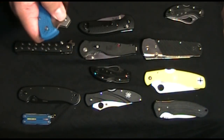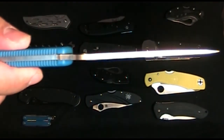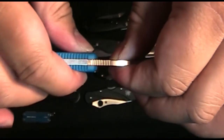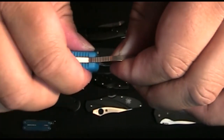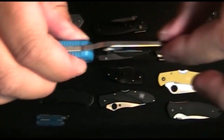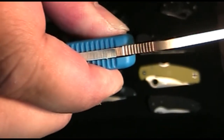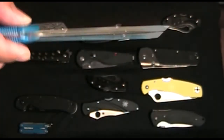Another thing I hear a lot is about side-to-side blade movement. This boggles me — they always say, 'No side-to-side movement.' Well, of course, if you hold it up here — securing the joint in the middle — of course you can't move it side-to-side. However, if you go to one end, check out this movement. Tell me there's no side-to-side movement — are you kidding me? Look, there's so much side-to-side movement here.